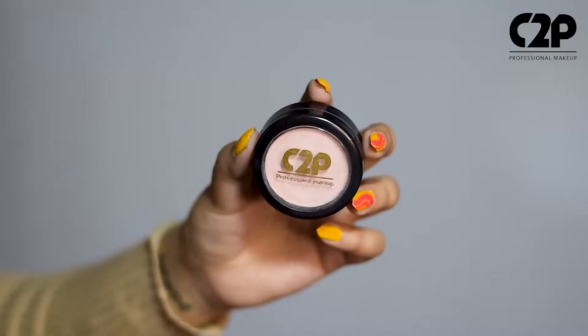Hi! I hope you're having a great day and to make it even better, I have this amazing product from C2P which is their eyeshadow base matte. So, if you're tired of your eyeshadows creasing and collecting because of your oily lids, then this product is for you.